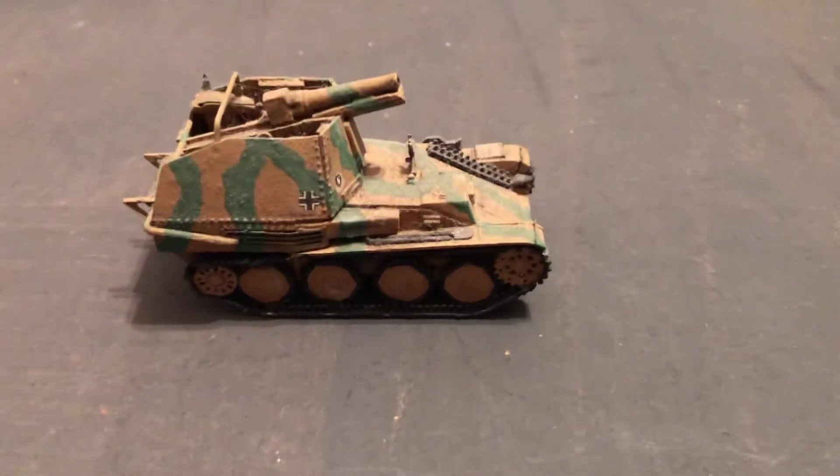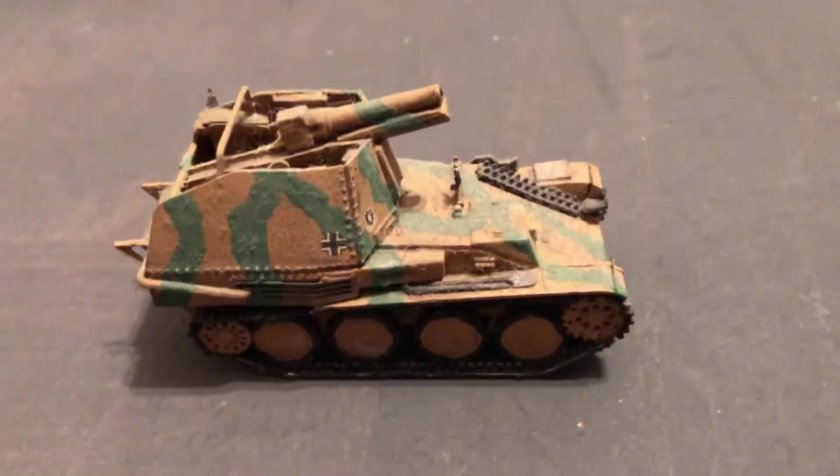Until next time, more World War II 1/72 scale. Thank you for watching.